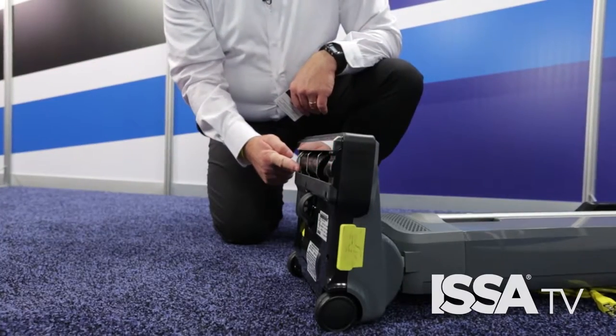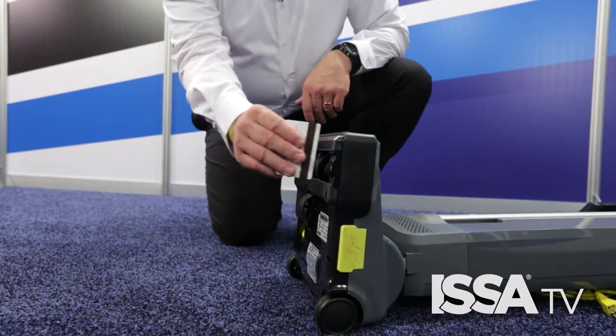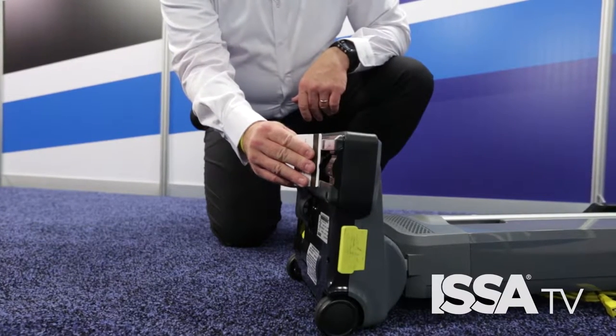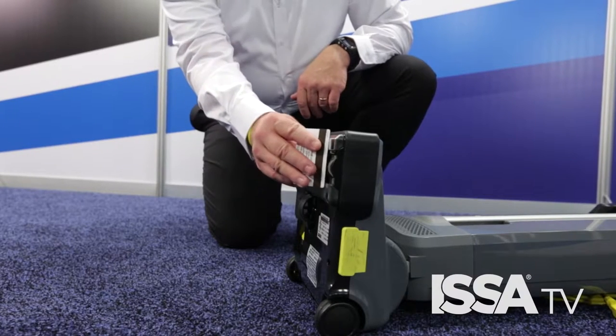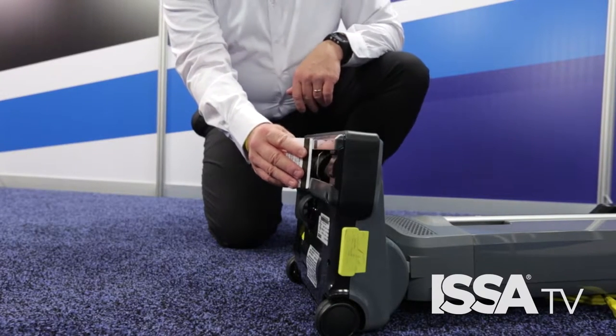Make sure that the brush is in good working order and that the bristles are actually making contact with the carpet. You can do this by simply taking a driver's license or a credit card and running it across the faceplate of the vacuum. As long as the bristles contact the card, your brush is in good shape. If the brush doesn't make contact with the card, it's time to order a new brush.